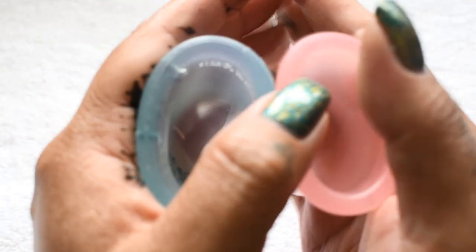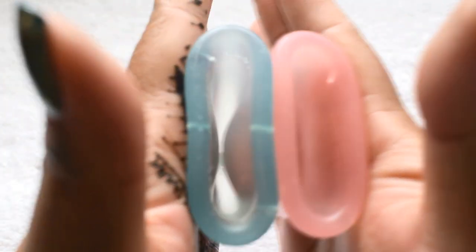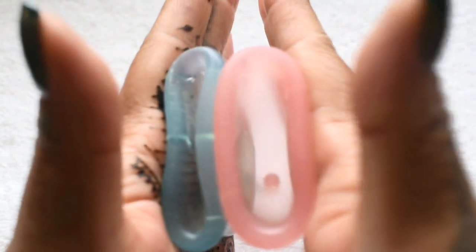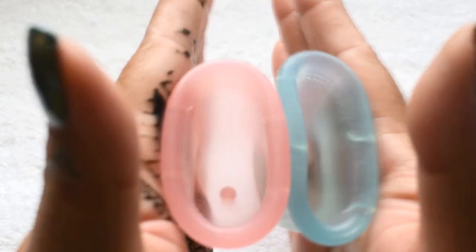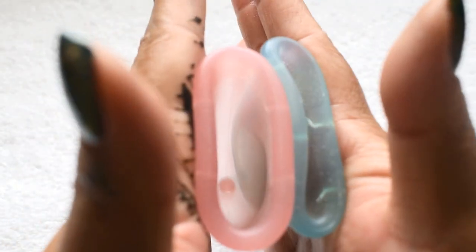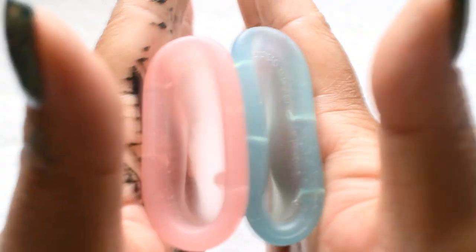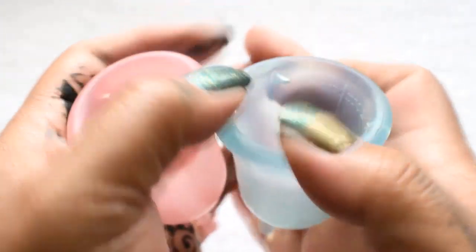Here is the inside of the soft lulu cup, and the inside of the classic. And the soft again. And just the rims.